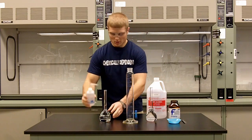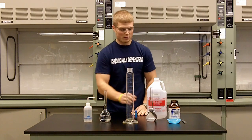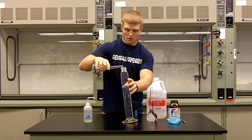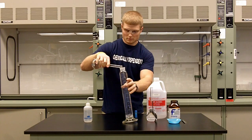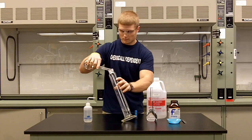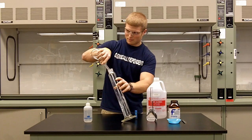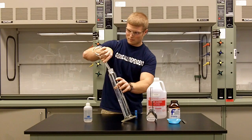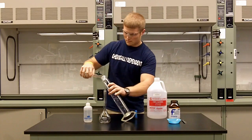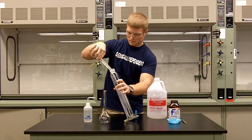So here we have 250 milliliters of water, measured with a volumetric flask, so it is exactly 250 milliliters of water and 250 milliliters of ethanol. We're going to pour these into our graduated cylinder.